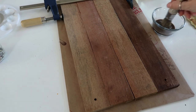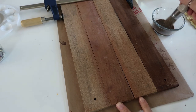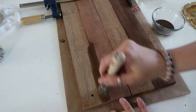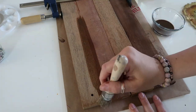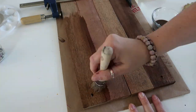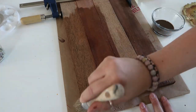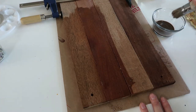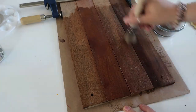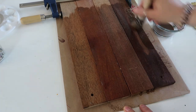I'm taking some of that watered-down antiquing wax — I think I added a little bit too much water because it actually dried lighter than I wanted it to, but I think it still turned out really pretty. I'm giving it a couple of good coats of the watered-down antiquing wax. Then I set it out on our deck because it was a really sunny day just to dry it up a little bit quicker.